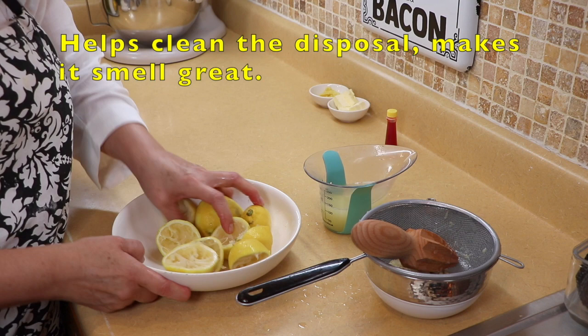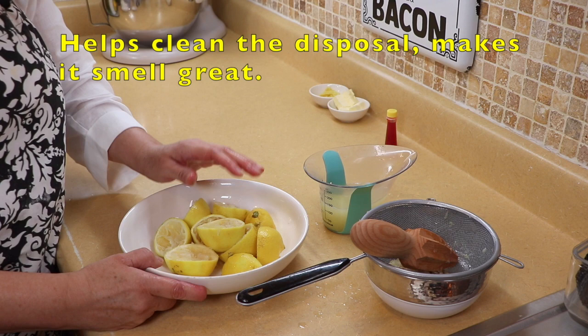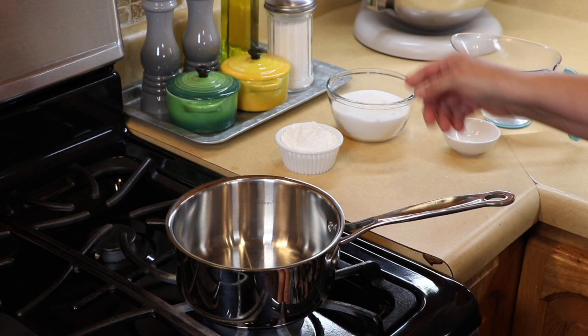What I like to do with the used lemon halves — I don't throw them away. I put them in a little ziplock bag, put them in the freezer, and throw them into the disposal when you want to clean it. It freshens everything up really nice. Okay, I'm going to transfer over to the stove.